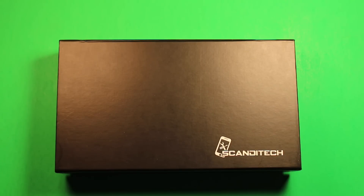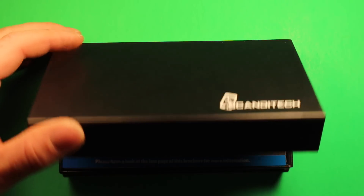Let's begin by taking a look at the battery kit with the included tools. We'll go ahead and open this up.